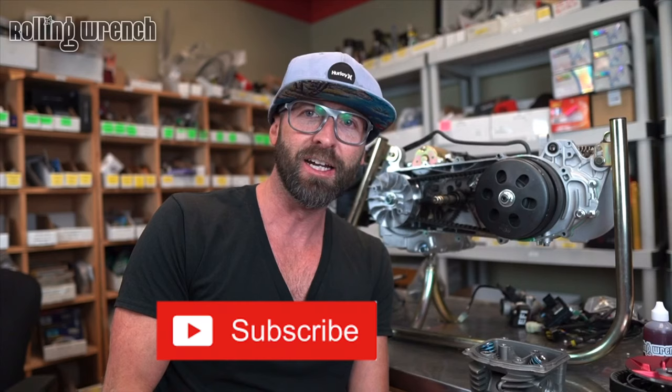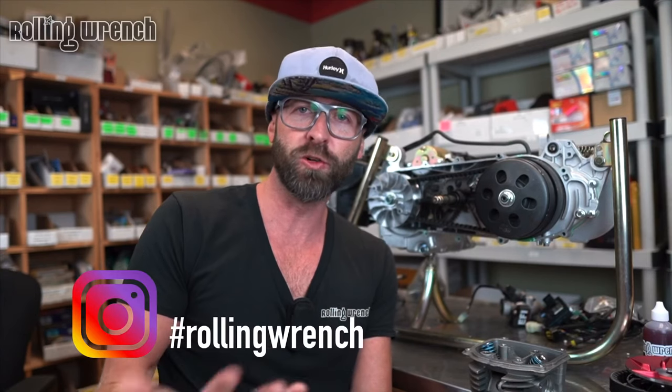If you're one of those guys with a weird motor, like a Z5 or something like that, there are a lot of knowledgeable people in this community — put it in the comment section and somebody will answer it. Don't forget to hit the subscribe button and head over to Instagram. RollingWrench is our handle, and we'll see you on the next video.